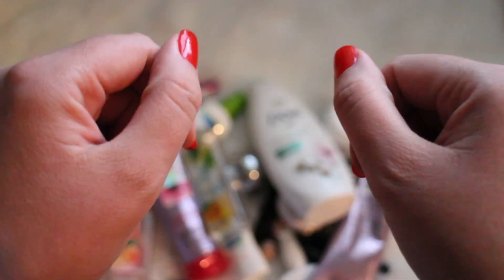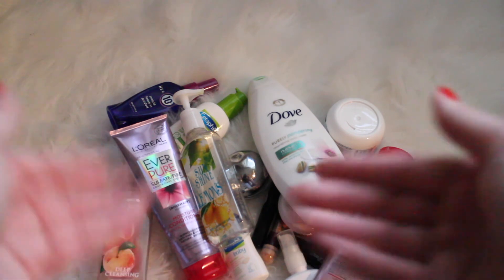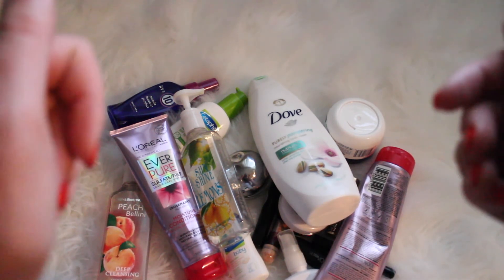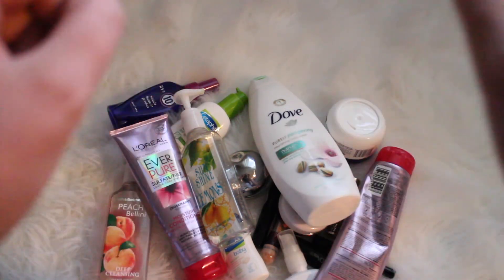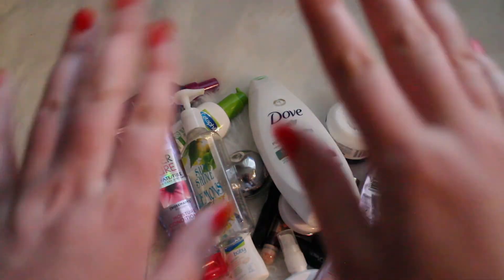Alright you guys, this concludes my empties video. I hope you enjoyed it! Let me know down below how you enjoyed these products and please let me know if you have any other product suggestions I should try from these specific brands or something else. I'm a sucker for this kind of stuff, so don't forget to subscribe and thumbs up this video. I will see you guys in the next one. Bye!